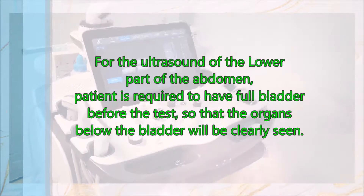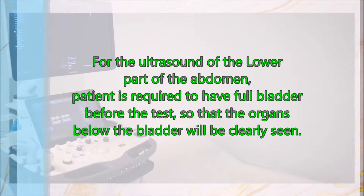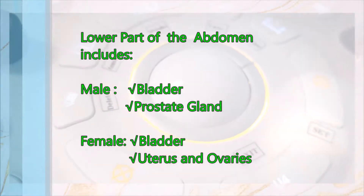For the ultrasound of the lower part of the abdomen, the patient is required to have a full bladder before the test so that organs below the bladder will be clearly seen, specifically the prostate gland for men.